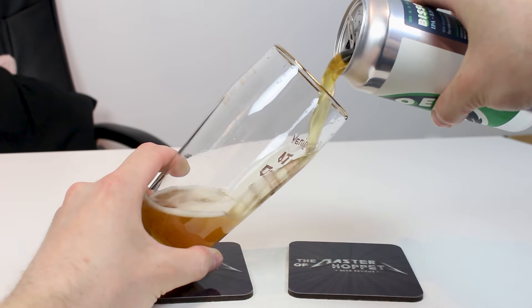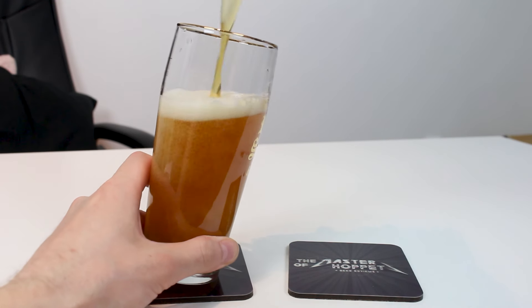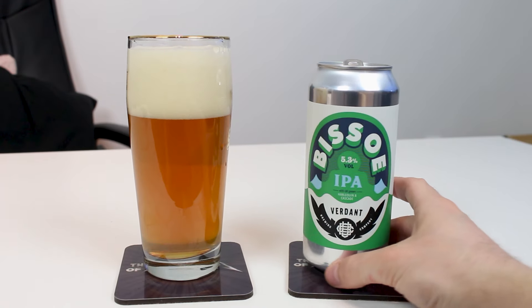I picked up Bisseau on Beer Dome, so thanks a ton to Beer Dome for the beer. They had a nice selection of beers and this was on there — I was like, oh, I should check this out. I didn't get any other hazy stuff, I just got this. Should be fun. Classic English IPA.